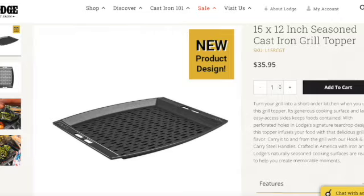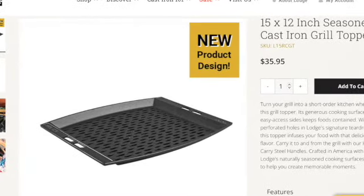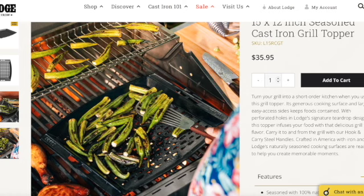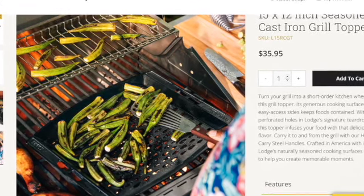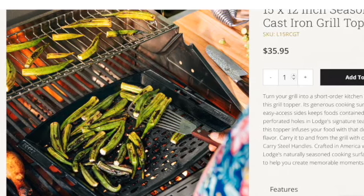Last but not least we have the grill basket — this was a really fun piece. First up I have the Lodge 15 by 12 seasoned cast iron grill topper. That's what they're calling it — a grill topper. It is $35.95 and look how they're using it — I thought this was so cool. So if you are looking for something similar to that grill pan, this is right up your alley at $35.95. The other one was $160, so this is a great deal.